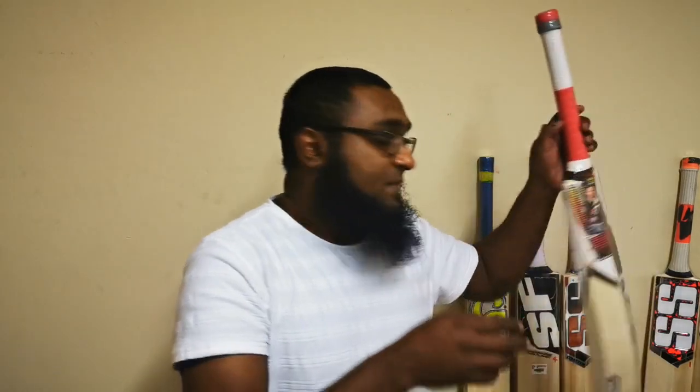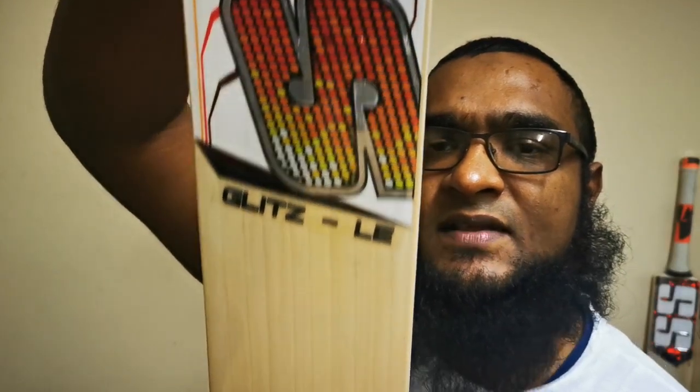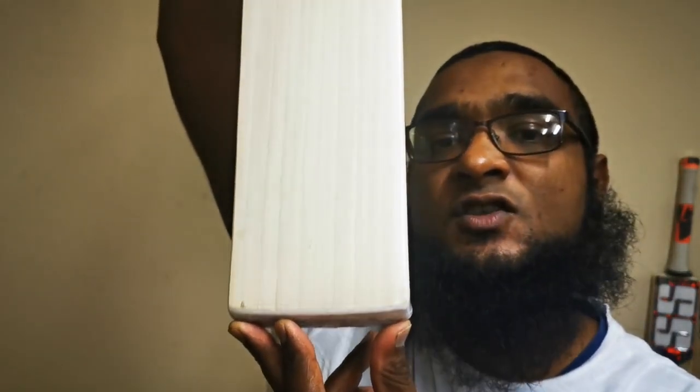Then you get something in between. This particular piece has about 10 grains on it, nicely and evenly spaced. Bats like these represent good performance as well as good durability.